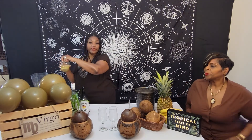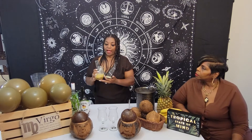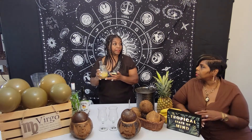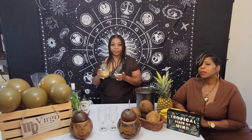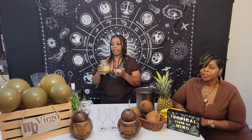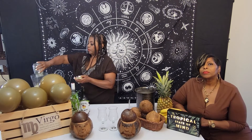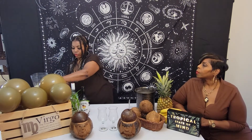The thing about cream of coconut is that because of the high coconut fat content, it does solidify — it separates. So it looks like it's no good. When you blend, you have to make sure you blend it well, otherwise you're going to have little chunks of coconut fat. That's going to bring in our tropical coconut flavor.